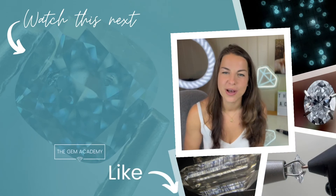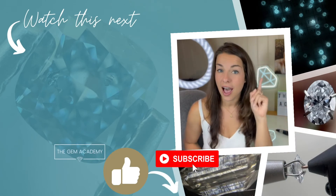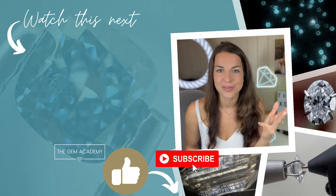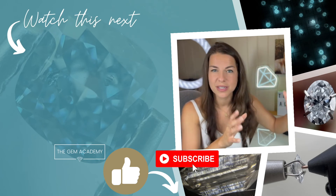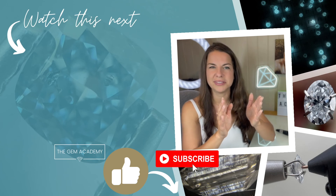Diamond multi-testers work on a very simple basis. They are designed for testing colourless stones only, which incorporates colourless to tinted stones. So when I say colourless, I do mean this range that's very typical for diamond — D to Z, or perhaps D to P.